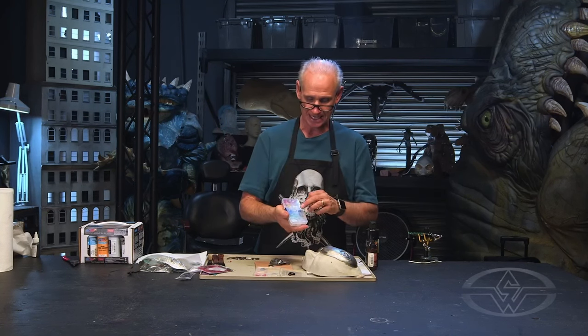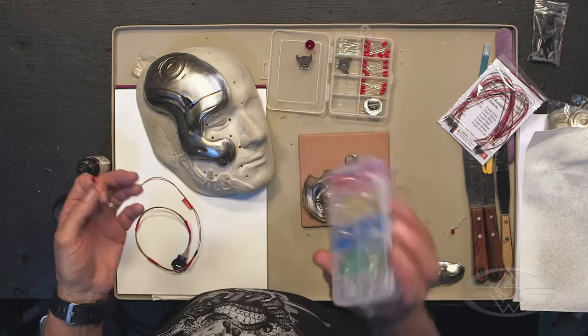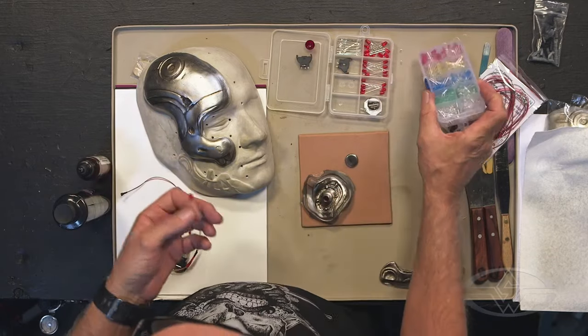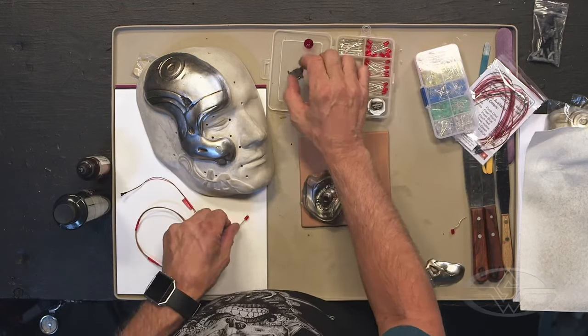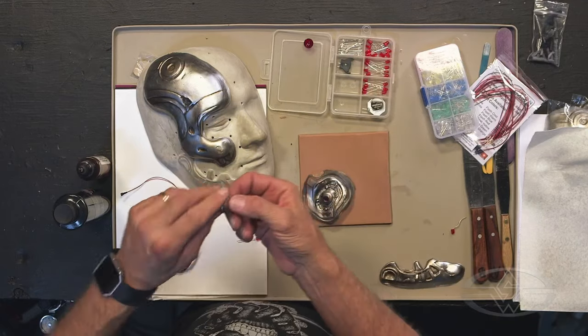I've got tiny ones — yellow, green, white, all kinds of colors. Something like this is great; if you can find them online, look for them like that. And if you're feeling simple about it, you could tape a wire to both sides of the battery and it would work.